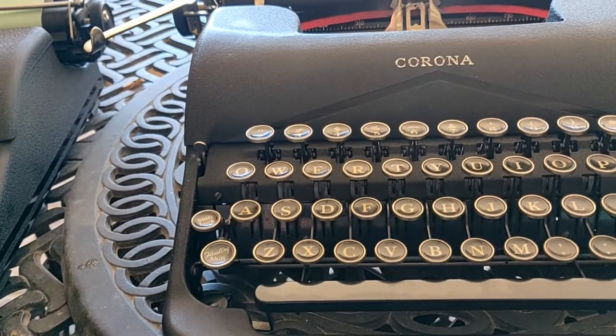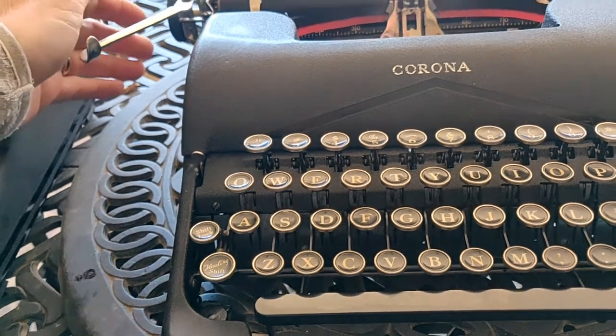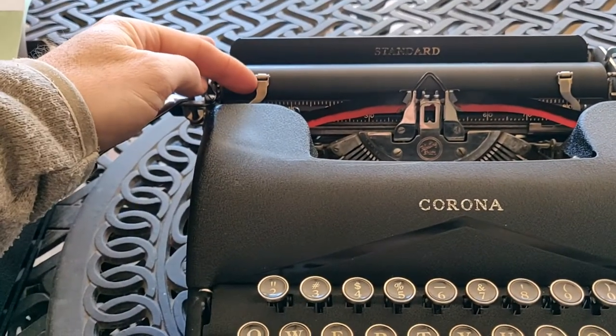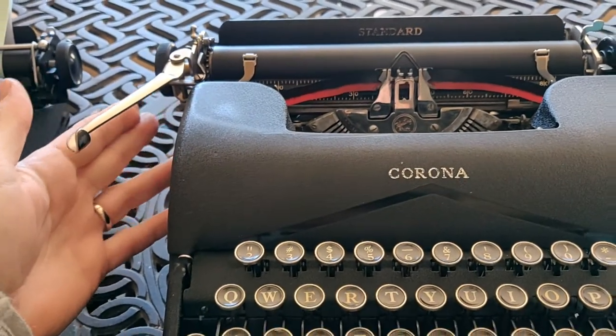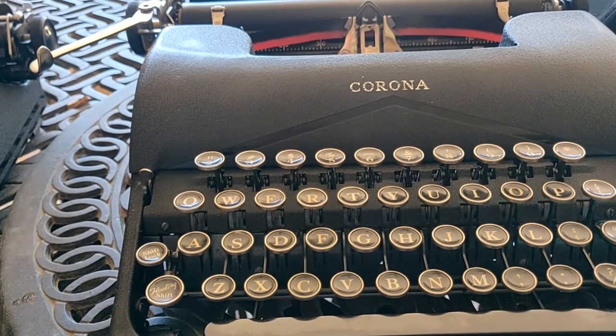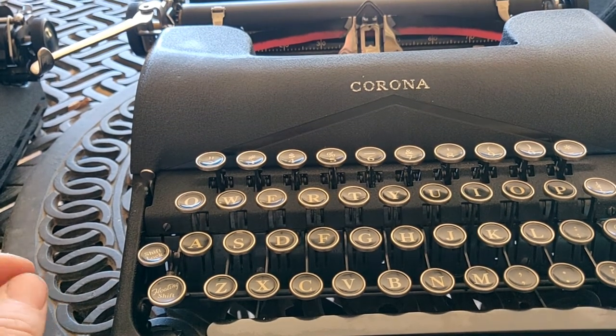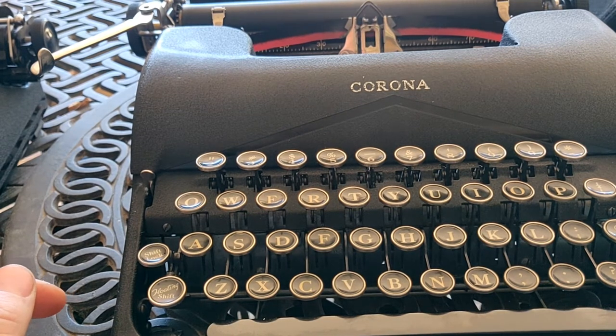The typewriter is pretty much the same with the exception of the paper tray. Here we have the paper fingers instead of a paper bale, which shows up on the Sterling anyway. I'm not sure what the lower-end Model 3 had, but the 3S Sterling definitely had the paper bale, which is different.